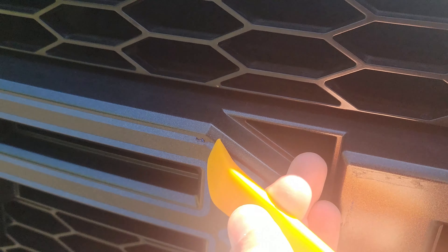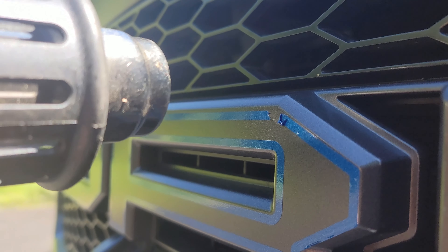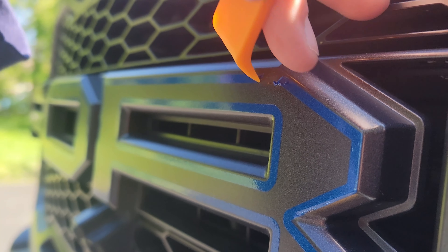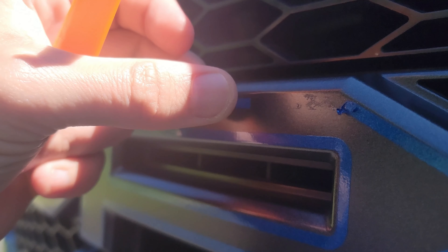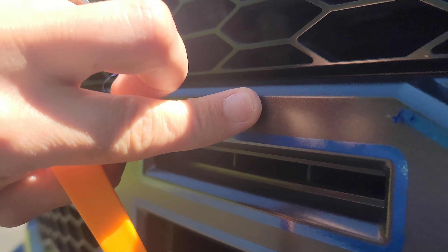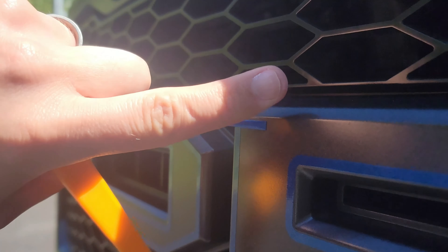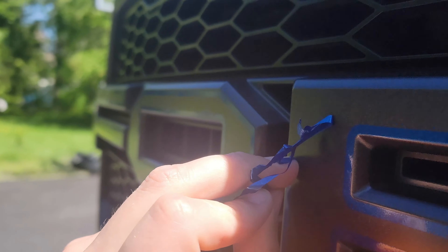We hit it with the heat gun a little bit. Take a little tool because it's going to be hot. Be careful not to heat this up too much, especially if you're on plastic. Everywhere I applied heat has really loosened up the adhesive. So instead of struggling with it like I was just to get it started, not only did I get it started, but I was able to work around this piece pretty easily.